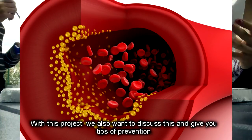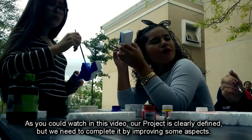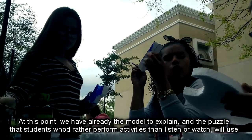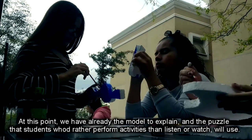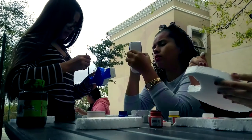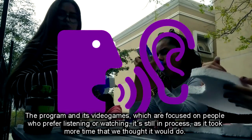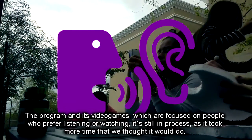With this project, we also want to discuss this and give tips on prevention. As you could watch in this video, our project is clearly defined, but we need to complete it by improving some aspects. At this point, we already have the physical model and the puzzle that students who prefer hands-on activities would use. The program and its video games, focused on people who prefer listening or watching, is still in process, as it took more time than we thought.